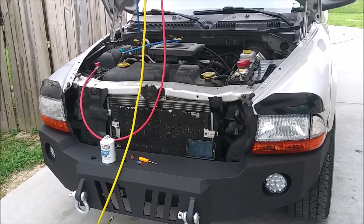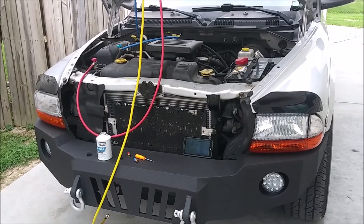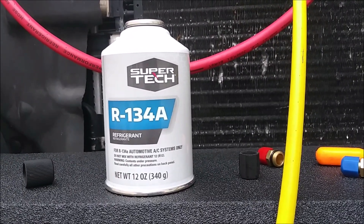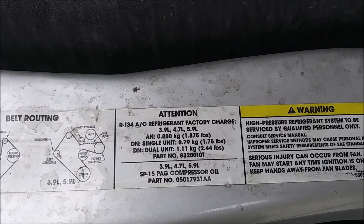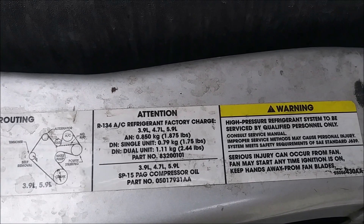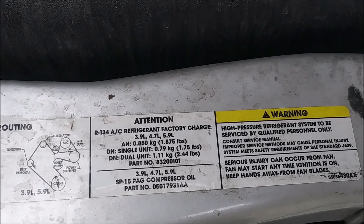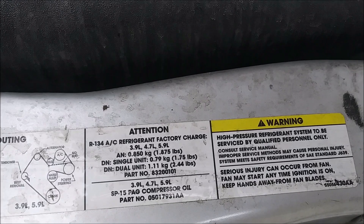Welcome, boys. In this video we're going to be adding refrigerant to our 2003 Dodge Dakota. This is a 12-ounce can of 134a refrigerant. This vehicle actually takes from empty a single unit of 1.75 pounds, which I believe is 28 ounces.